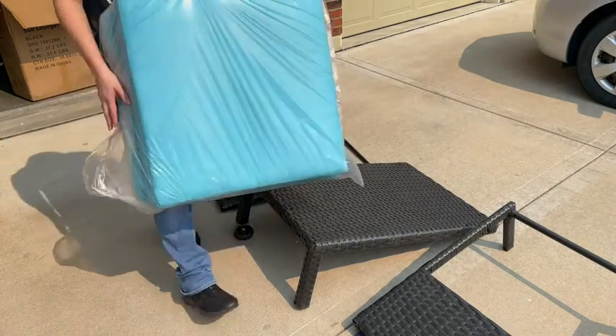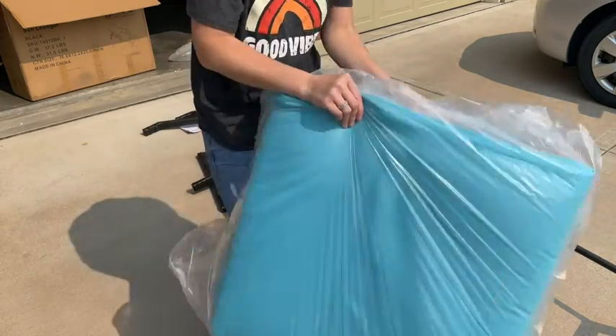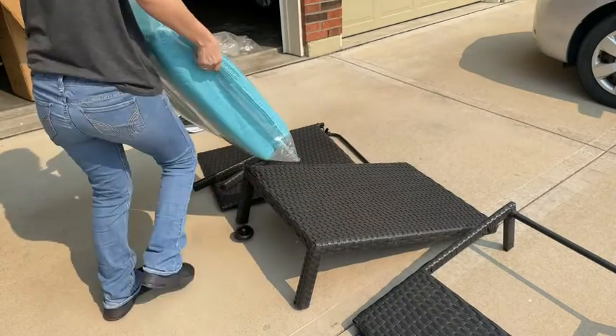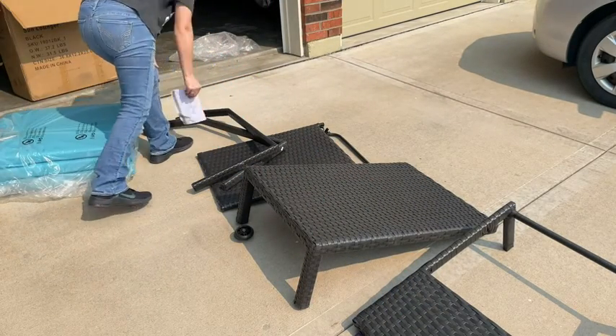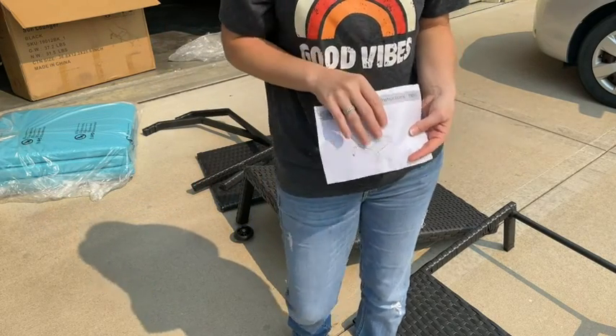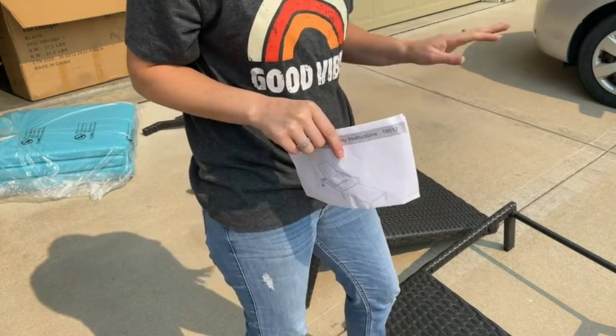And then there are two handrails for the chair, so we'll put those on. It also comes with a nice blue cushion — we'll put this on after. And it comes with the instruction manual and a bunch of screws. So we're going to go ahead and put this together.